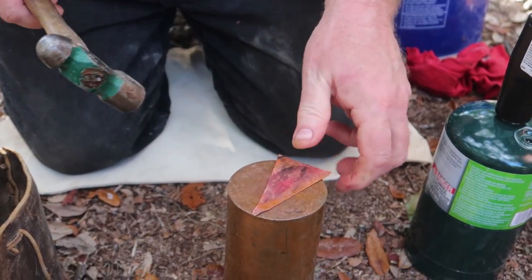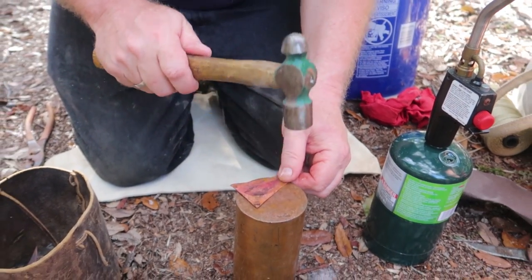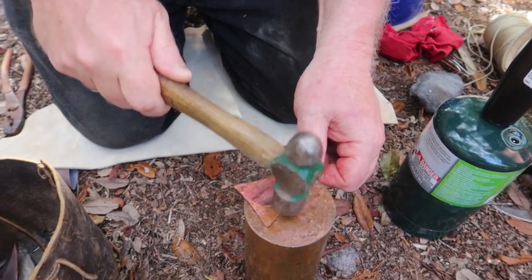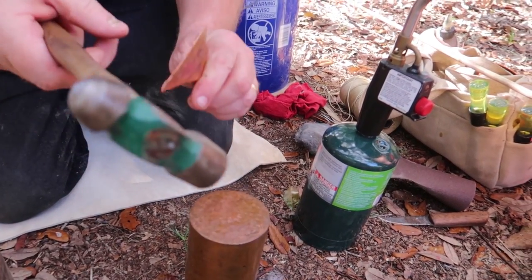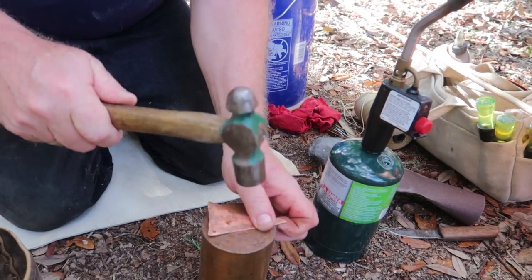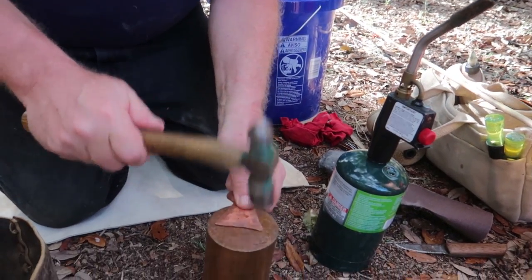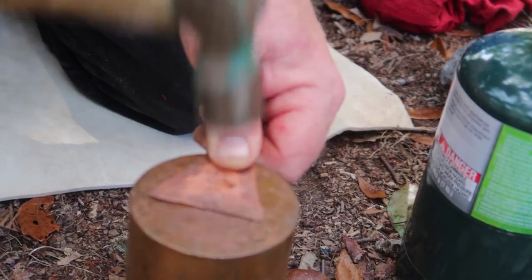That's a pretty important part of the whole process. I looked at a bunch of these things from a friend's collection — he collected many copper points from the old copper culture of Michigan and the Lake Superior area. I noticed how almost every one of the copper points had nice tapered edges, and you'll see as I go forward why that's important. See how much thinner that is now? I like the back taper too, so you don't have an edge that catches on the target surface or the skin of a deer.